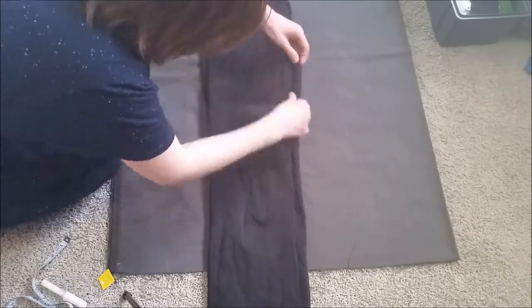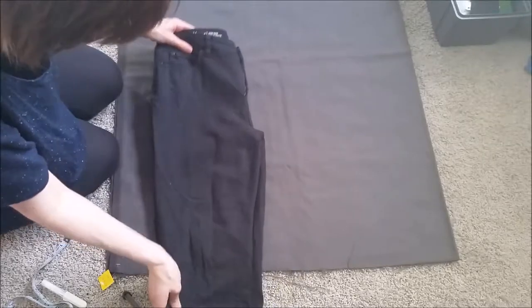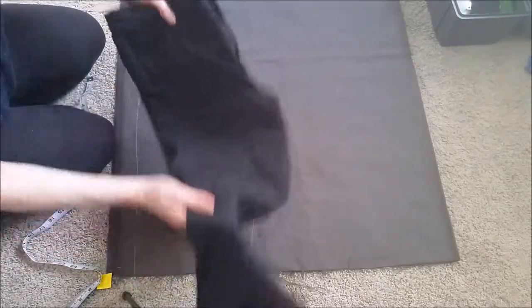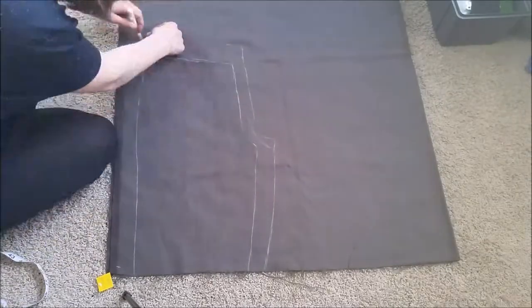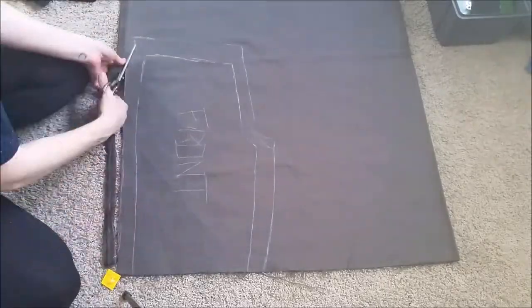I folded the trousers in half so that the front was on the outside and pulled the crotch seam out — this is important. Try to copy this curve exactly. I then laid the trousers on the fabric at a length I liked and traced carefully around, then went around again adding an inch seam allowance. I labeled this the front piece and cut it out.